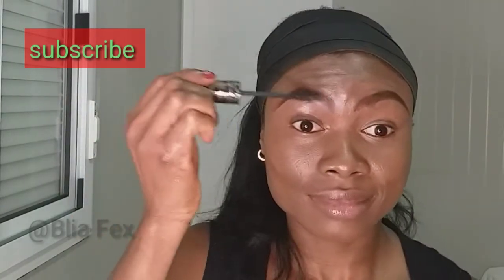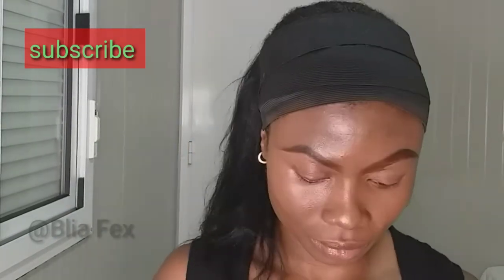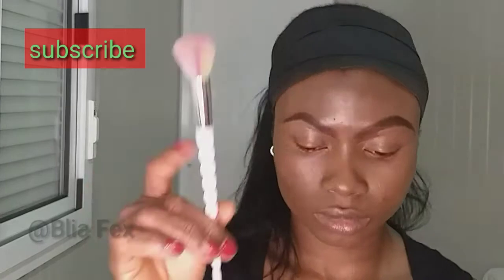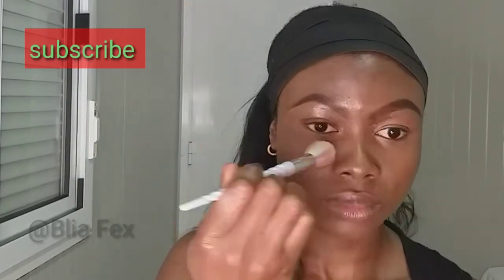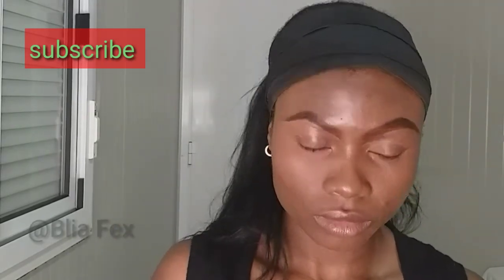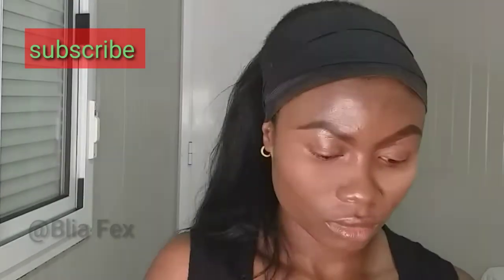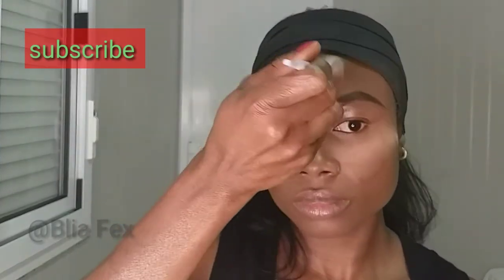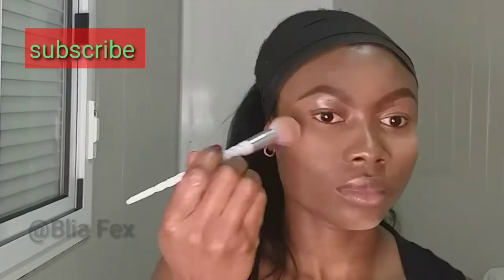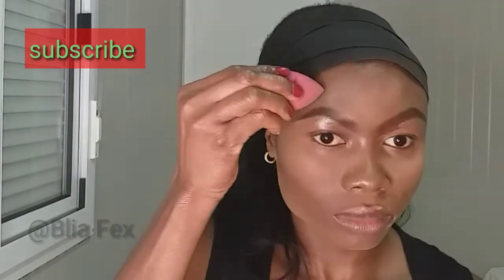If you feel you need a bit more product, feel free to apply — I just added a bit of concealer under my eye because I felt I needed it. Now I'm going to set my concealer in place with translucent powder and a brush. The reason you want to set your concealer is because you don't want creasing under your eye. I'm also doing my forehead, applying the translucent powder in all the areas I applied concealer to make those areas brighter.